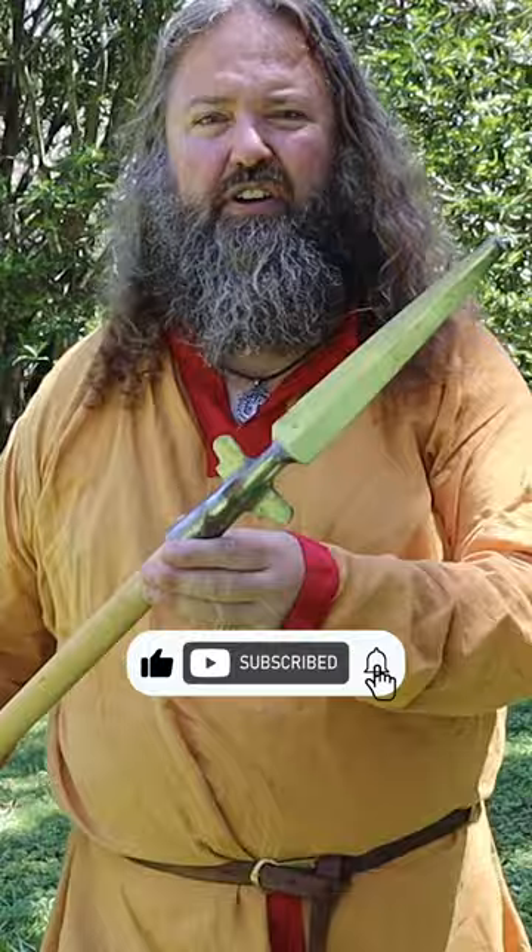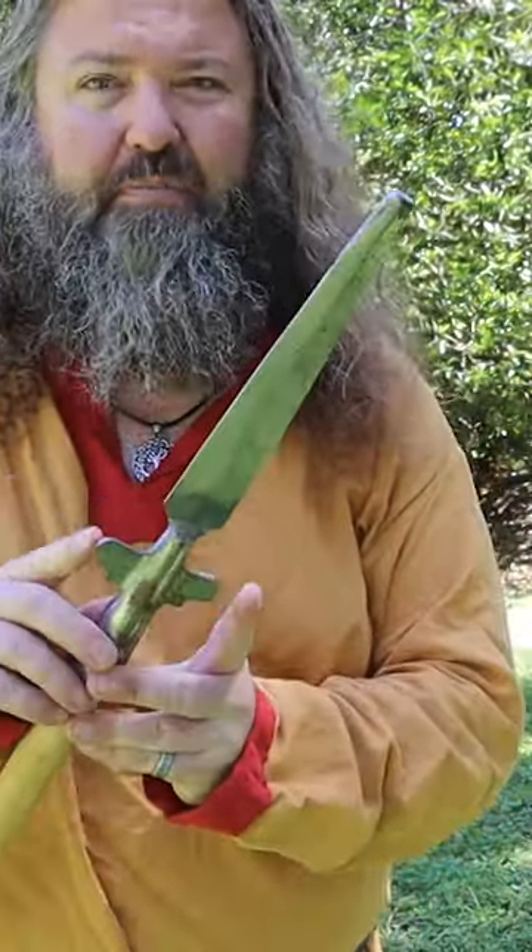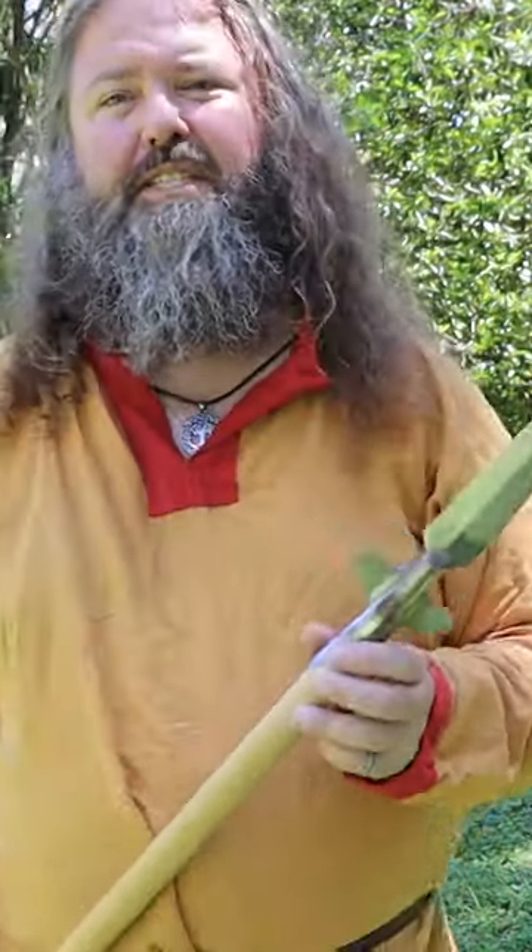Underappreciated medieval weapons — today we're talking the boar spear. It has a very interesting flange at the bottom of the spearhead itself, and that's supposed to help stop the boar from running up the spear after it's been impacted.